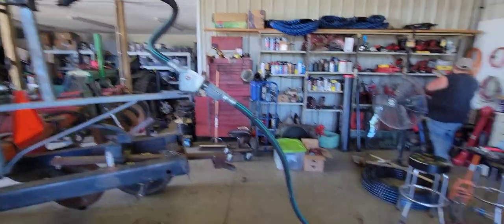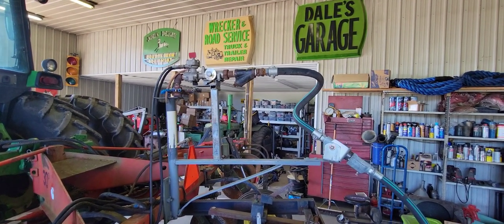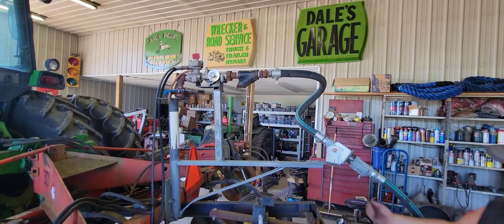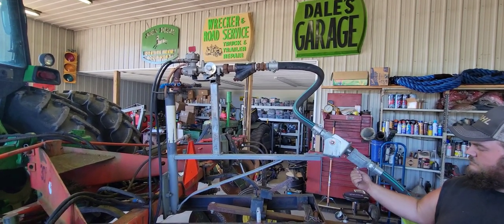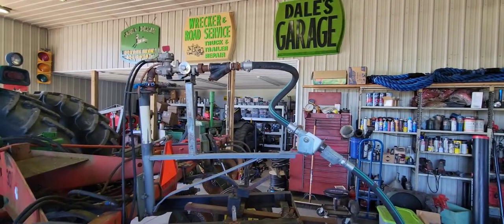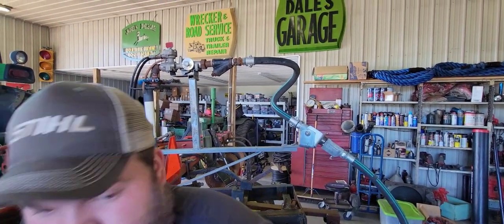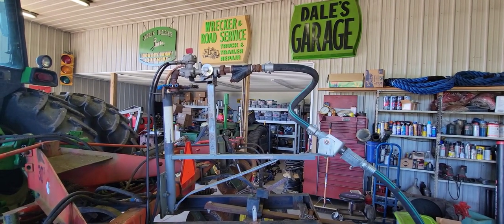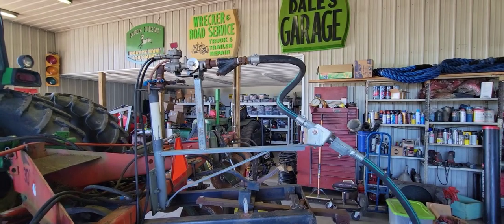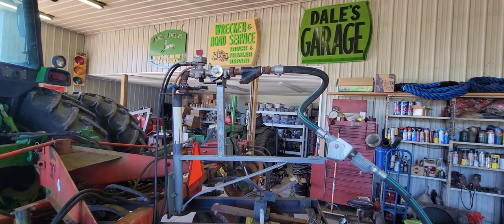Before I tear all of our old plumbing apart, I want to put a safety disclaimer in this video. Make sure that before you tear anything apart, everything is bled out. Anhydrous is very, very dangerous — it will kill you instantly. It will burn your lungs and burn your eyeballs out of your head. It is very nasty stuff to work with. Make sure you are wearing safety glasses and gloves and be very careful. This applicator has sat outside since last season, so everything is definitely bled out, but if you're doing this mid-season, make sure it's bled out before you even touch it.